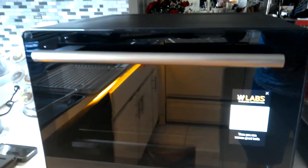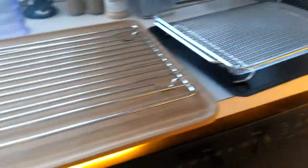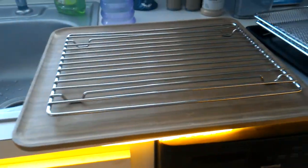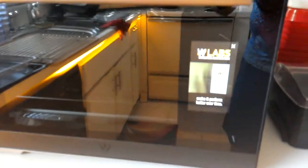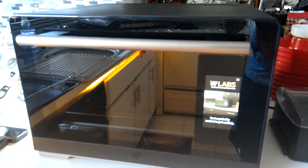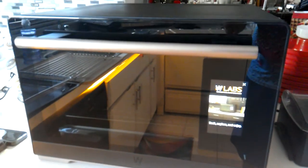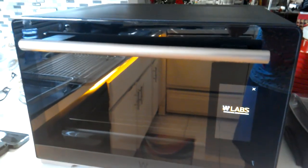It comes with a whole lot of supplies, like the pro air fryer baskets, racks, cutting board, and everything like that. This thing is really, really cool, and it was a lot cheaper than my June oven. Getting ready to test it out.